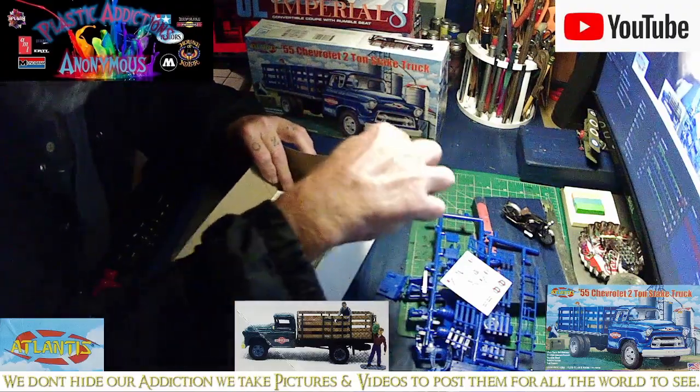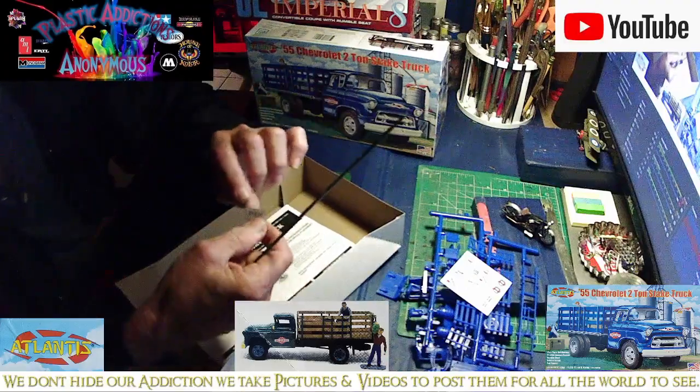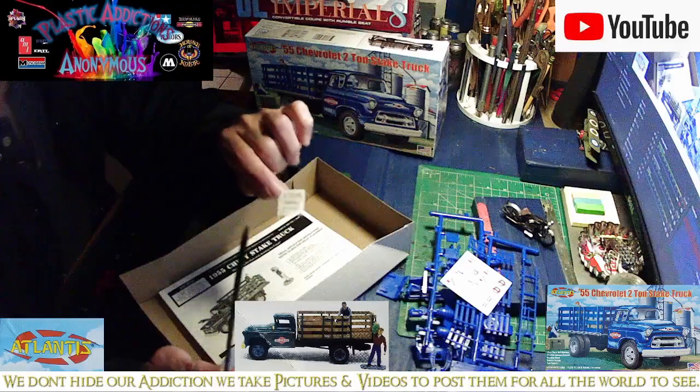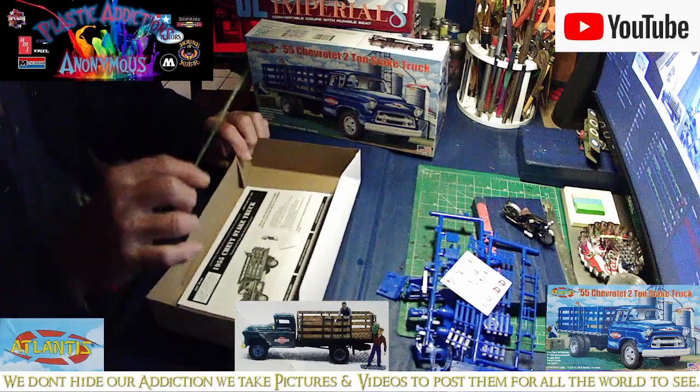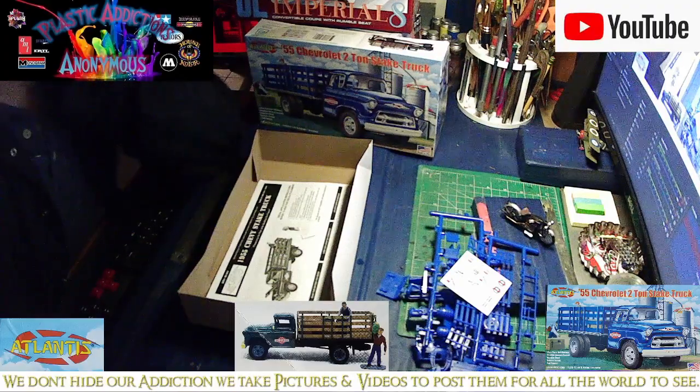As usual, I keep everything including the receipt. I got it from Hobby Lobby for $19.99 plus 40% off, so I paid about eight or nine bucks for it. So there's your Atlantis 1955 Chevy Steak Truck — hope you guys enjoyed this unboxing as much as you're going to hopefully enjoy the video when I'm building it.